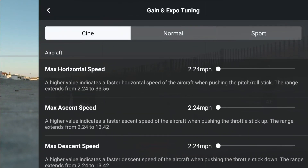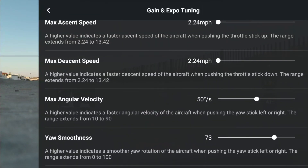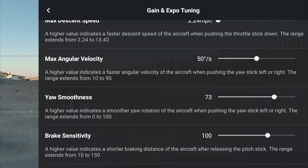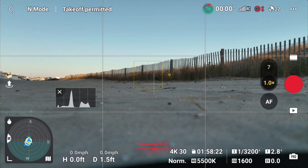Let's try what I did there - turning the max horizontal, max descent and max descent speed down as much as I could and bumping up the yaw smoothness a little bit. So let's try that. Let's take off again in normal mode here.